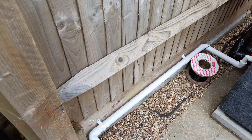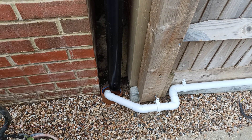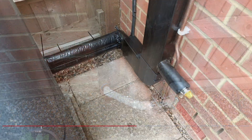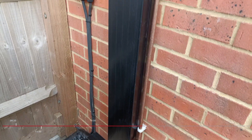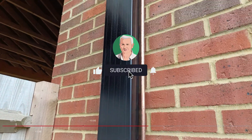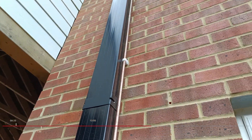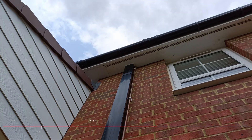Outside, they were working on fitting the overflow to the heat pump, because I'd opted to have it go down the drain rather than into a soakaway. They'd fitted a little cage around the condensation overflow. They'd also completed the lagging of all the outside piping and then fitted all the trunking cover over the top of all the piping, all the way up to the loft space.